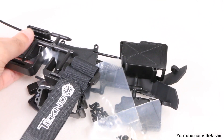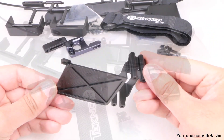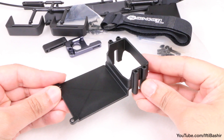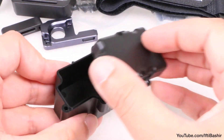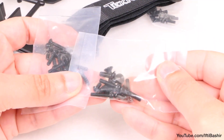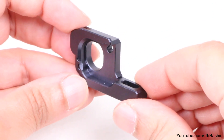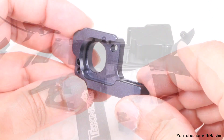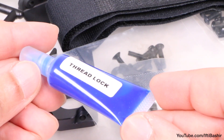Bag N contains a range of new parts to this vehicle, mainly all plastic in construction. We have the servo and ESC mount, a new battery strap along with the battery tray, a new radio receiver tray, new side guards, and all the hardware to get everything mounted. We also have our final aluminum piece, the motor mount. Although we have mainly plastic parts here, you will need some thread lock so keep that handy too.